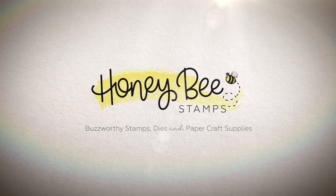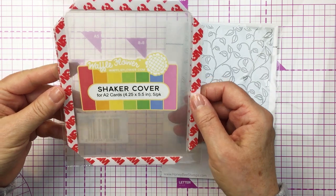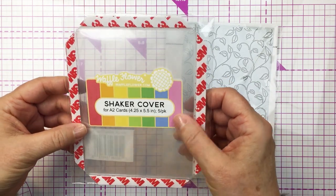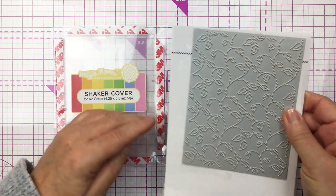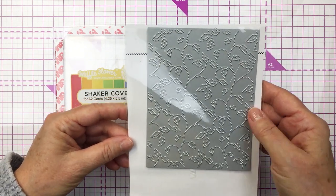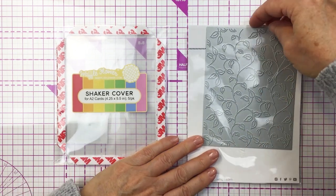Hi friends, it's Mari here for Honey Bee Stamps. I'm going to be creating a really simple and fun shaker card for you today. I'm going to be using the Waffle Flower Shaker cover — this is for A2 size cards — and also the Swirling Leaves Pierced A2 cover plate from Honey Bee Stamps as the base for my card today.